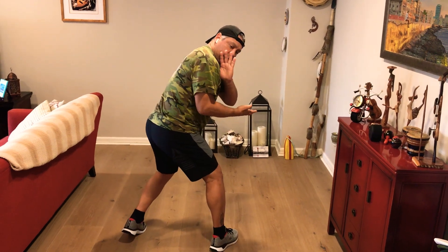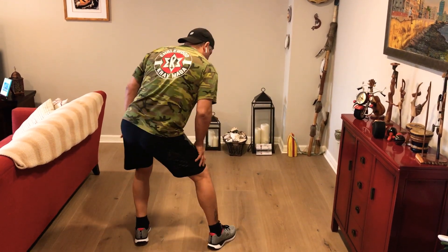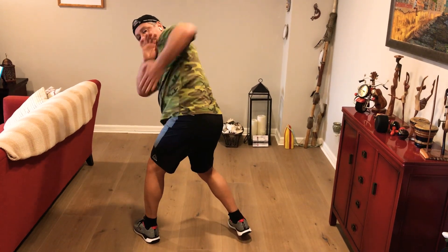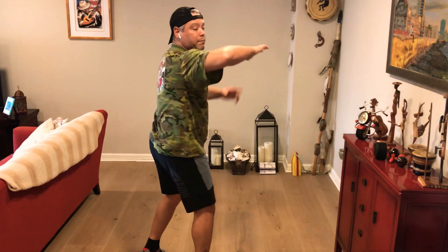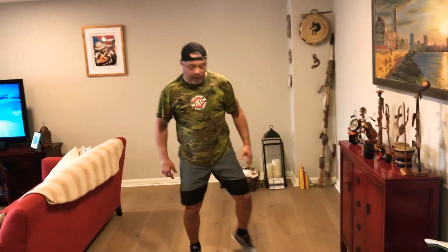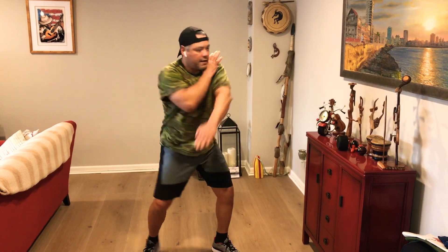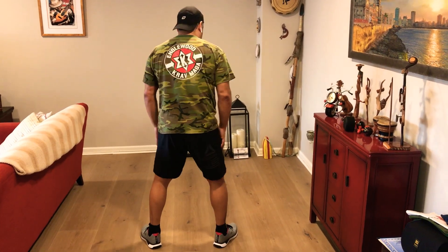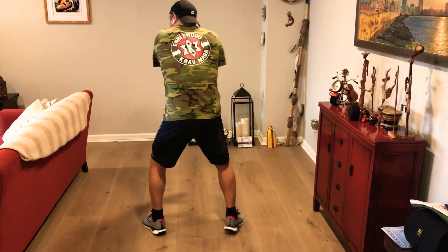The uppercut elbow is the same: weight shift, look and protect, elbow up. Do it on the left side — weight shift, look and protect, elbow to the chin, elbow to the head. If I hit with my right elbow to the head, my left side is going to pivot. If I hit with my left, my right has to pivot. Those are the three rear elbows.